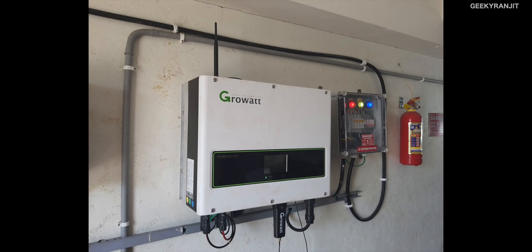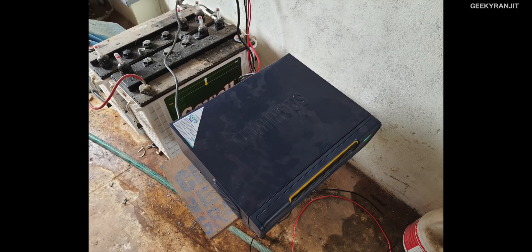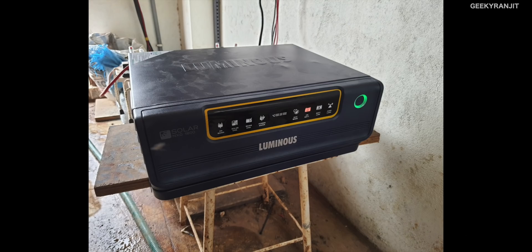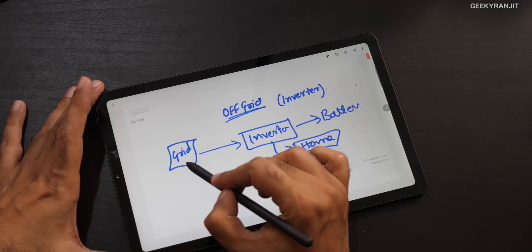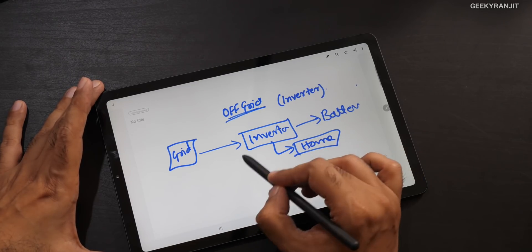Earlier we had an off-grid solution, and now the latest one we've put in is a new 5 kVA on-grid solution. There's a lot of confusion about these, so let's talk about it. First, let's talk about the off-grid system. To make it easy to understand, think of it as your existing inverter system — you have batteries, and it's powered by your electricity board. In a solar system, it is instead powered by solar panels. Let me show you: this is that off-grid system, and this is the grid — the electric board — and you have your inverter here.